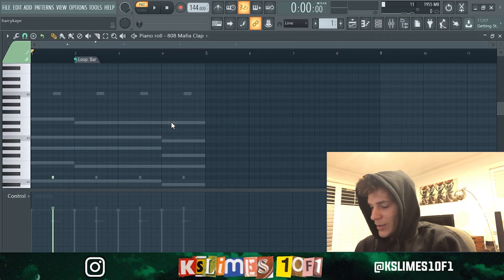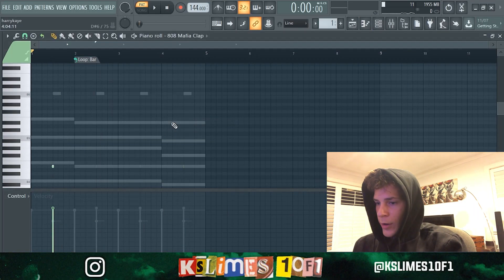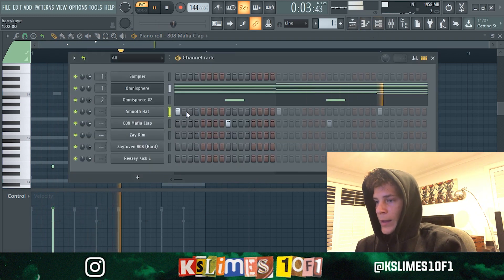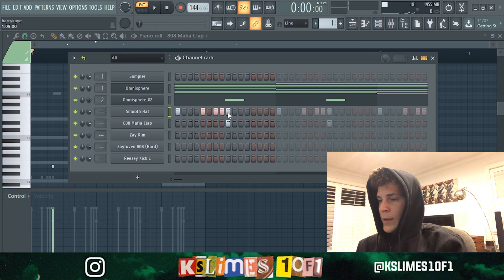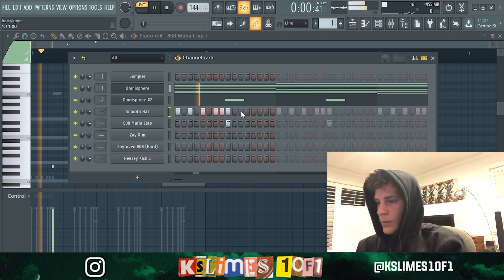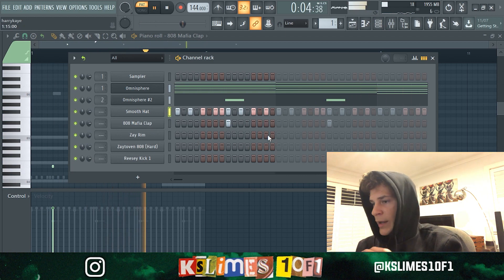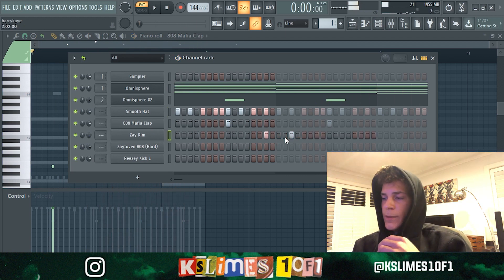Anyway, it's a Mafia clap but pitch it up a few tones. The hi-hat is pretty simple — it's just a two-step pad there with a roll. And then a rim, just a typical spot for the rim.